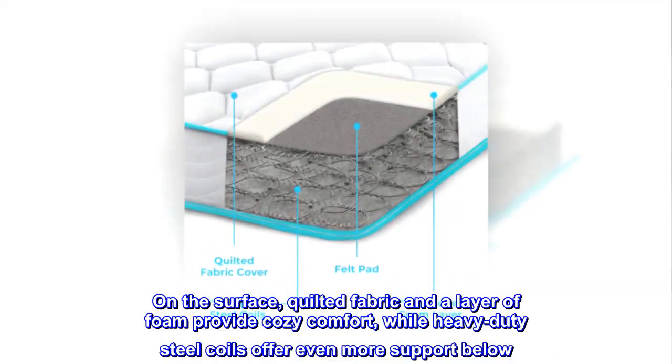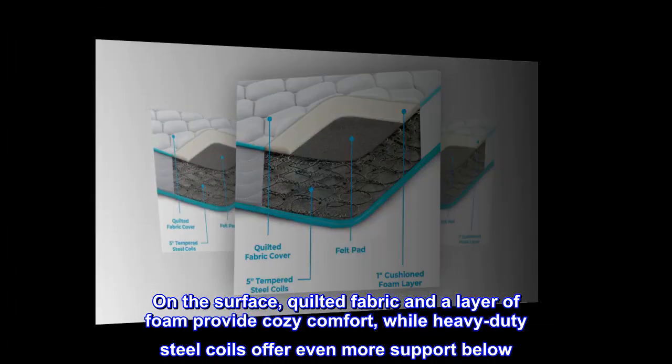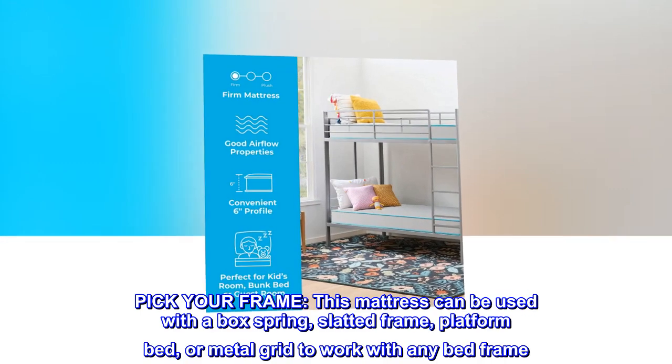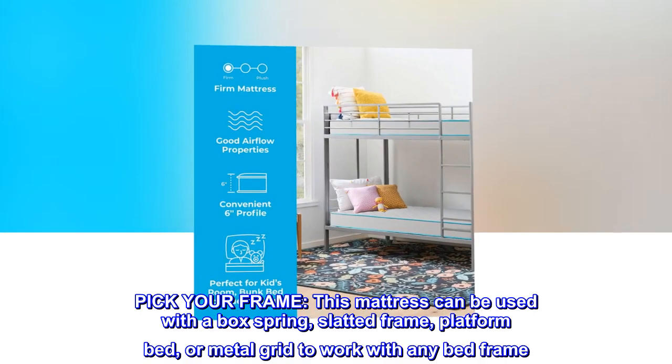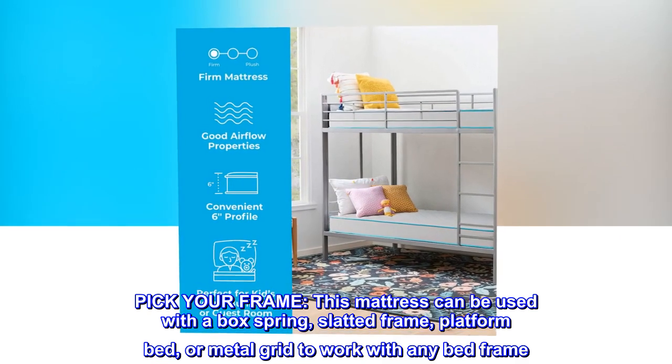On the surface, quilted fabric and a layer of foam provide cozy comfort, while heavy-duty steel coils offer even more support below. This mattress can be used with a box spring, slatted frame, platform bed, or metal grid to work with any bed frame.